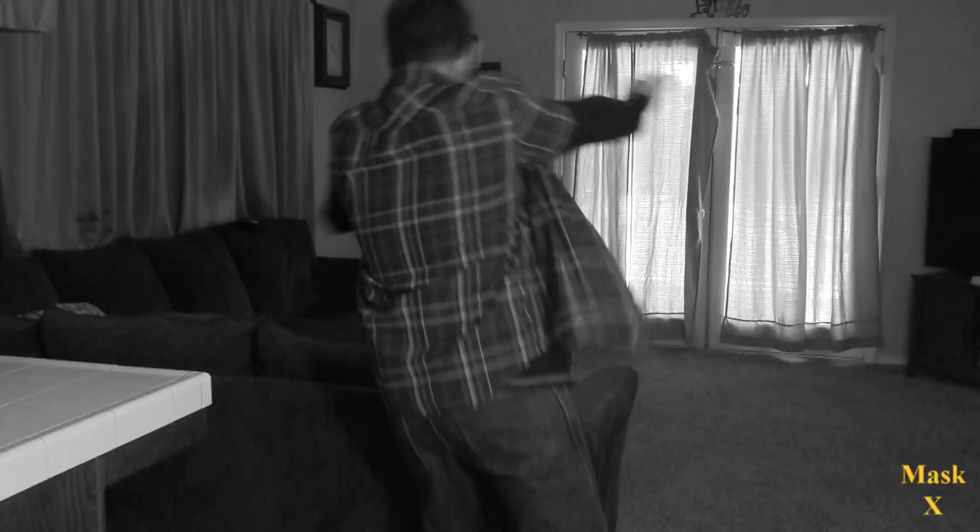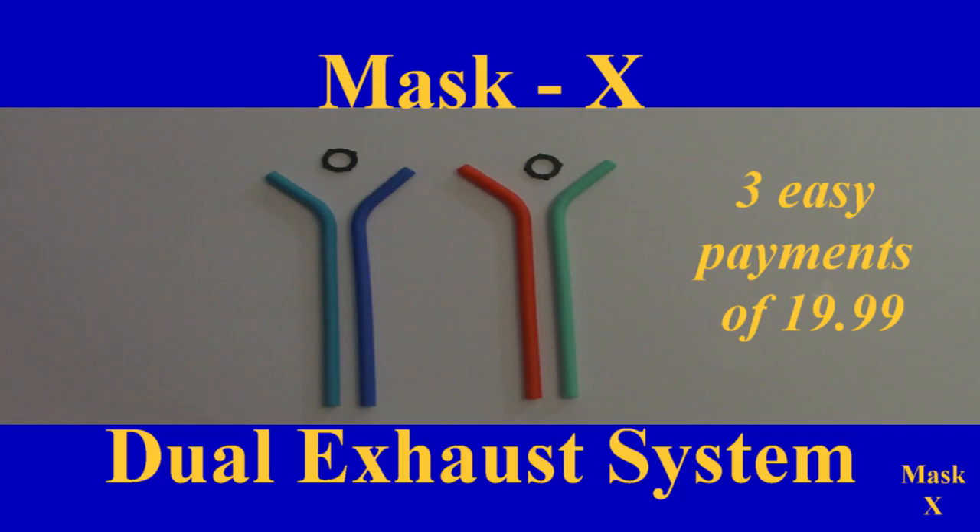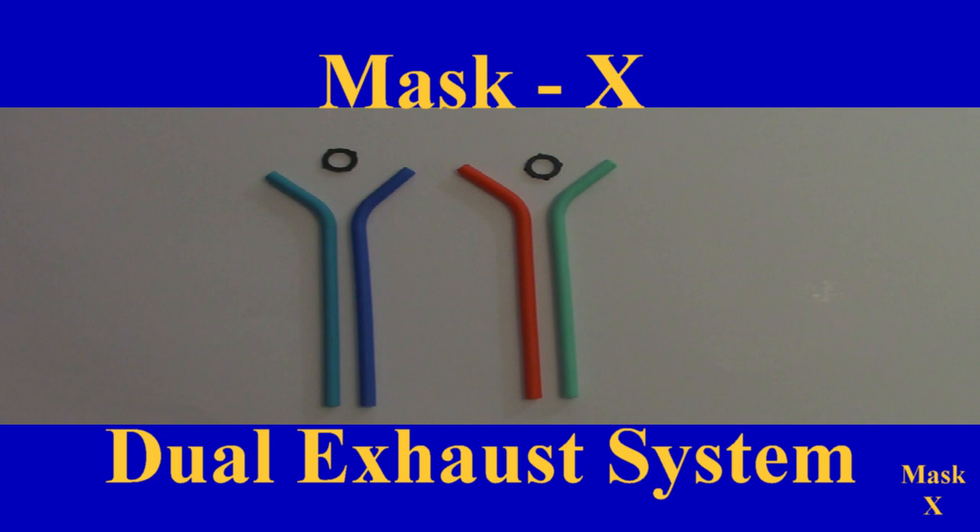Does your mask fog up your glasses? Does this happen to you? Then you need the Mask X Dual Exhaust System.